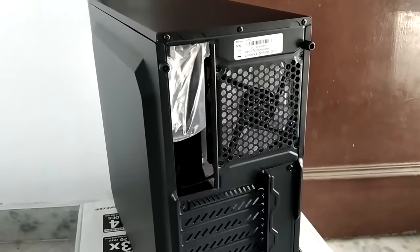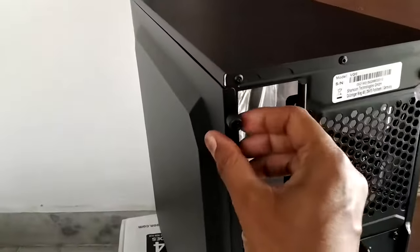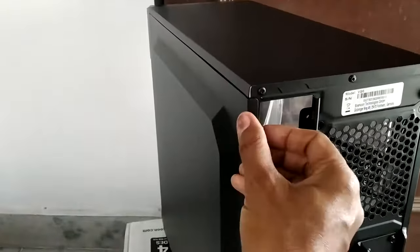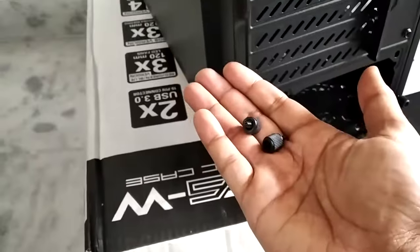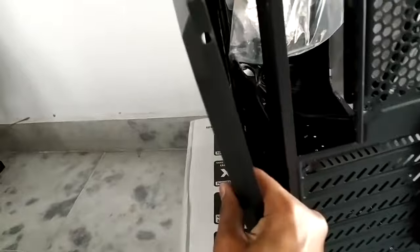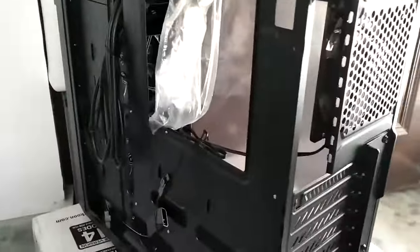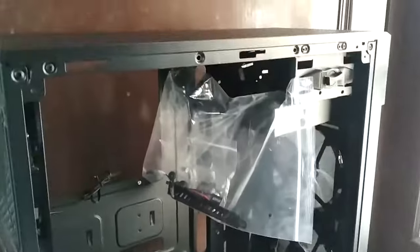Opening the case is very easy. There are four thumb screws — two at the top and two at the bottom — and because these are thumb screws you don't even need a screwdriver. Simply open them and keep them safe somewhere, as they are not retention screws. Then you can slide the panel off. Let me do the other side as well. This is our acrylic panel — I have not removed the plastic yet since I'm still installing some components and don't want to scratch the acrylic.